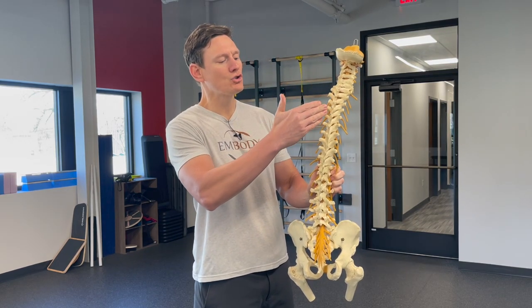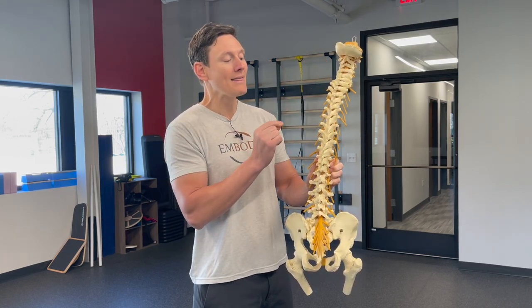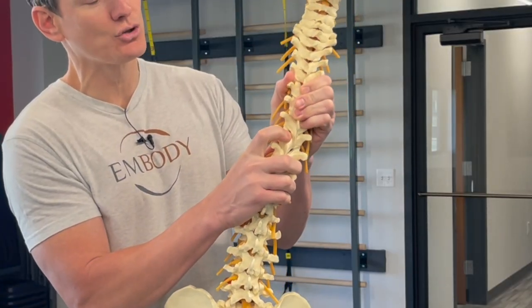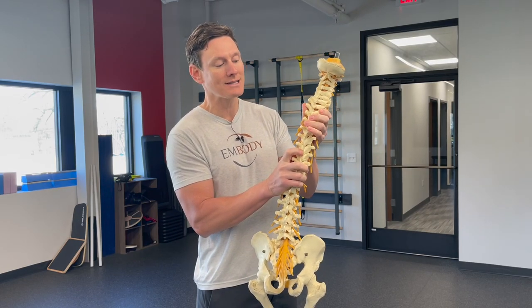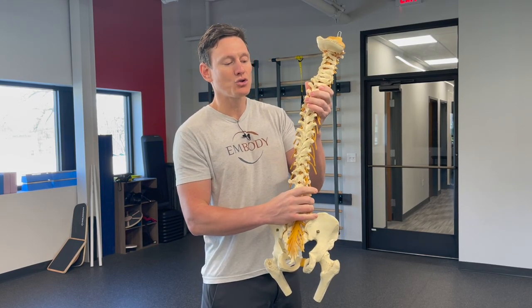You have all of these joints along the spine. You may have heard that you have 24 vertebrae, and then in between each of those, you've got these tiny little joints. I call them the small joints of the back of the spine. Other people call them the facet joints, but the neutral spine is essentially that midway point between all of these little joints.